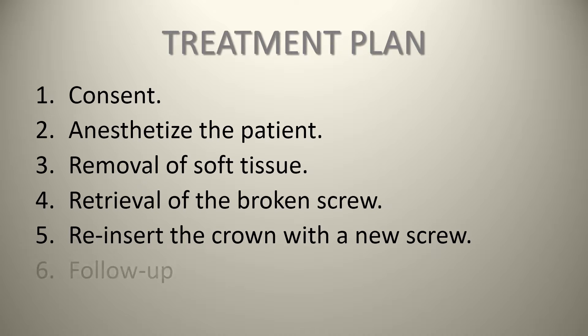Finally, you want to ensure adequate follow-up and address the cause of the problem. In this particular case, the patient had a bruxism habit and had a bite plate but wasn't wearing it, so it's a matter of communicating with the patient the need to ensure they wear the bite plate. In this case, we were able to successfully retrieve the screw and reinsert the crown. However, you need to tell the patient that if this happens again, the screw may not be retrievable, or through the retrieval process you may end up damaging the internal aspect of the implant, making the whole thing unusable. It's always important to communicate and document these points.